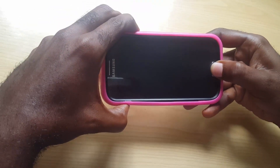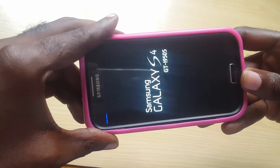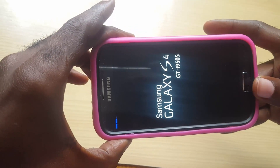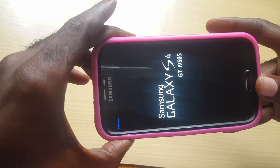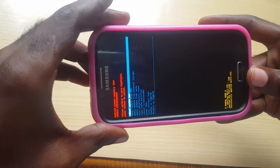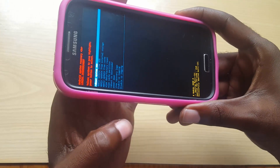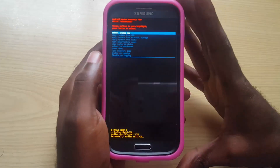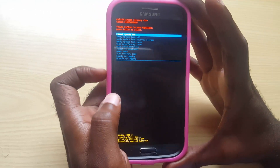While it's off, hold down the Home button, Volume Up, and Power all at the same time. Wait until you see the Samsung logo — once you see the blue writing at the top, you can let go. Just give it some time and it should boot into the mode you want. This mode is called Recovery Mode. You'll see it says 'No Command' — simply press Volume Up or Down and now you're in Recovery Mode.